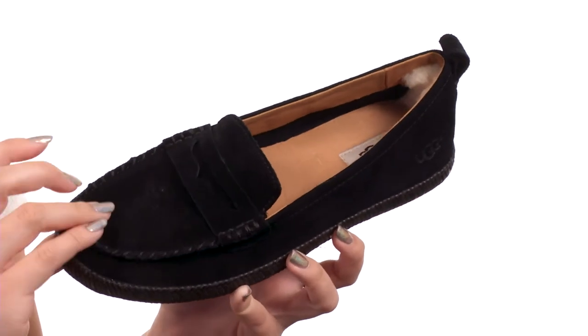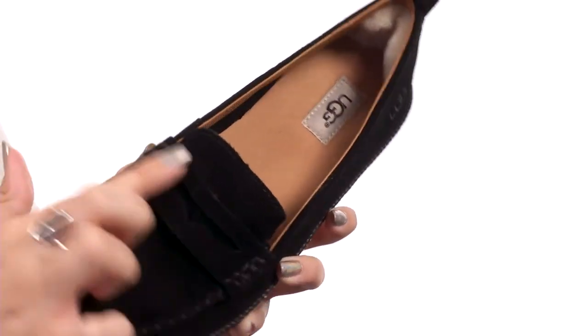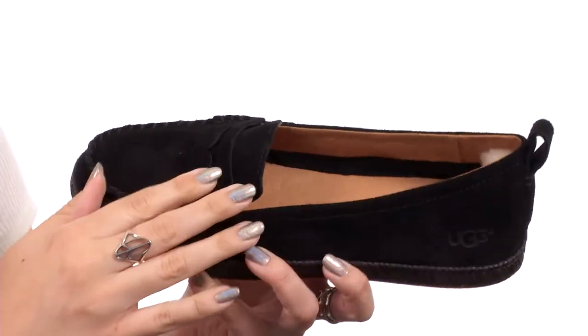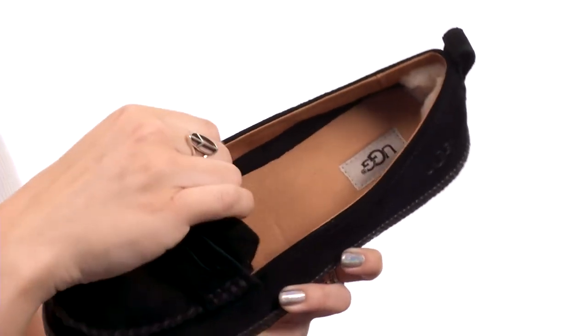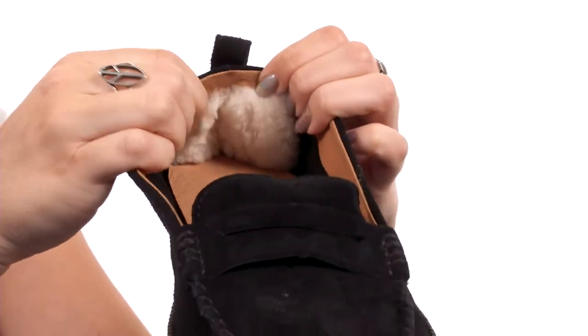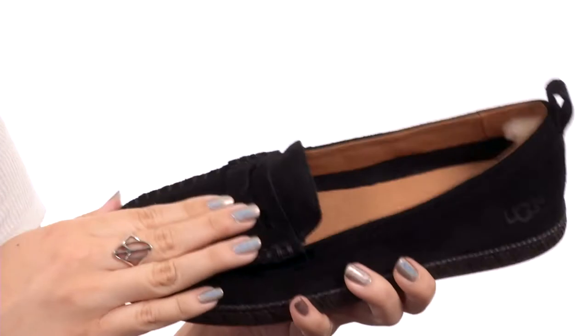These comfy loafers are made with a suede upper that's got mock toe stitching and a little penny keeper over the vamp for a cute touch. There's a back pull tab for easy on and off — it's easy to slip on and they feel really nice on the inside. It's got a breathable leather lining plus some shearling there at the back heel, so it's nice and cozy.